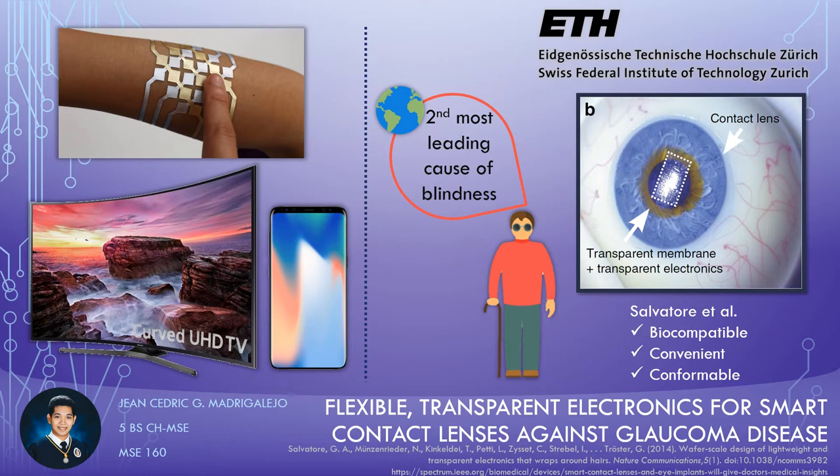Intraocular pressure is known to be the only modifiable risk factor for glaucoma disease, with higher risk at higher pressure conditions. However, despite being a major cause for irreversible blindness, controlling glaucoma progress is a costly and time-consuming process by which some Filipinos may not have access to.